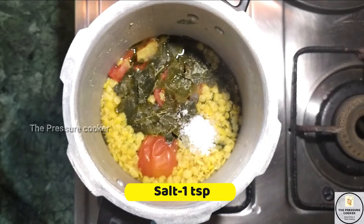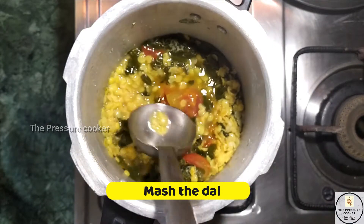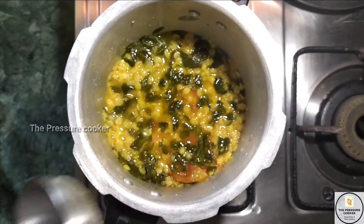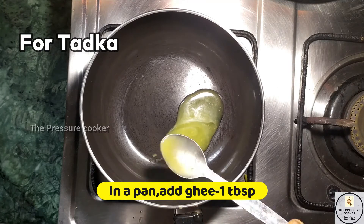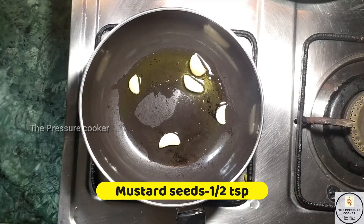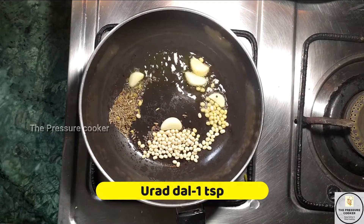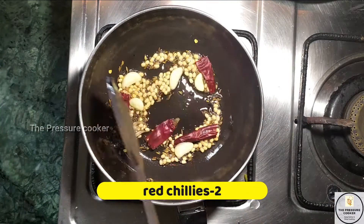Add 1 tablespoon of salt and mash the pan. Then add 4 tablespoons of salt and mix well.